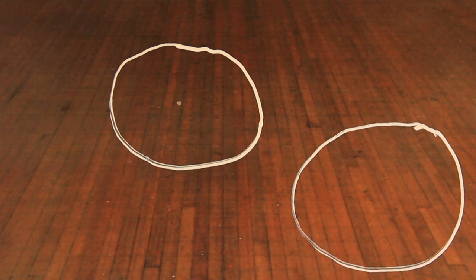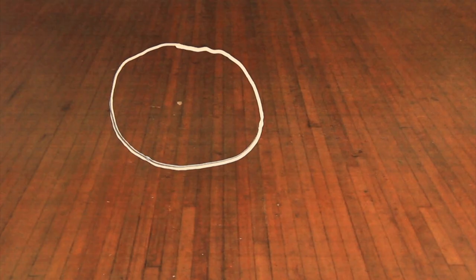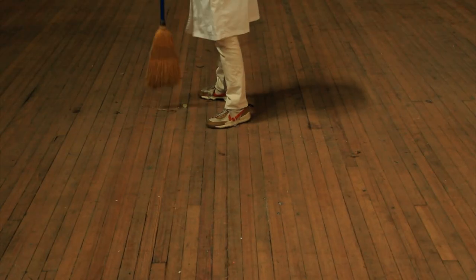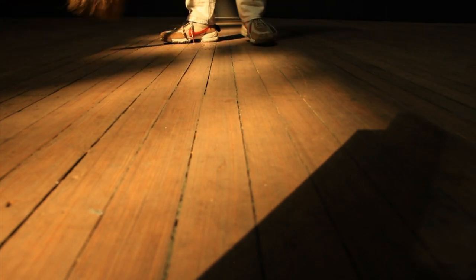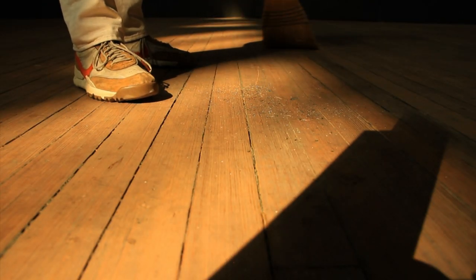When sweeping a surface — any surface — mentally divide the space into sections. Begin by sweeping one section. Concentrate on each broom stroke and continuously refine your technique. Each broom stroke should be more effective than the stroke that came before it.